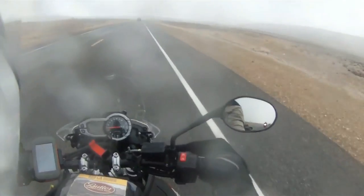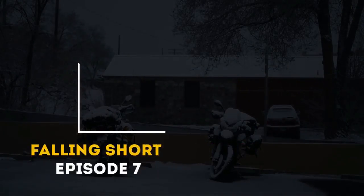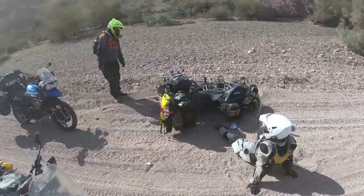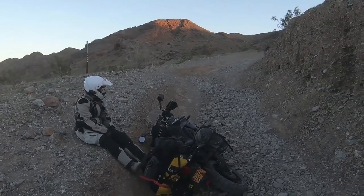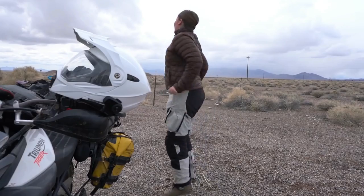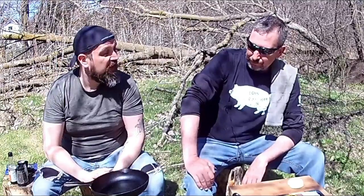Amanda runs a great channel. If you haven't had a chance, we'll put a link below to her YouTube channel. She does some great moto vlogs and trip videos and camping videos. We reached out to her and said, 'Hey Amanda, what would you like to see us cook?' Her response was a one-pan pasta. So for Amanda, this one's for you.